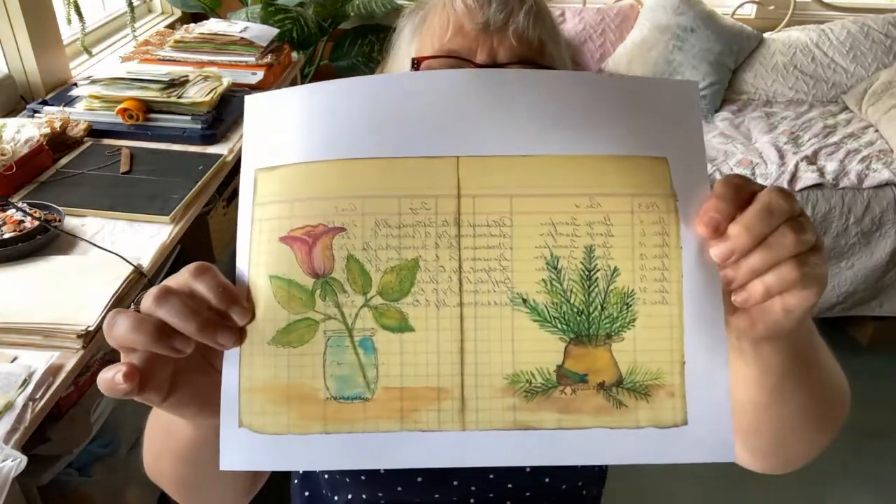Hey everyone, this is Beth from Art by Bedell. Today I have for you all of the finished journal panels that I was creating out of those sketches that I made while I was down at the river. I've seen all of these and I had also had one of the cards made and I posted that for you to see, but now I have them all done. So I'd like to share them with you.